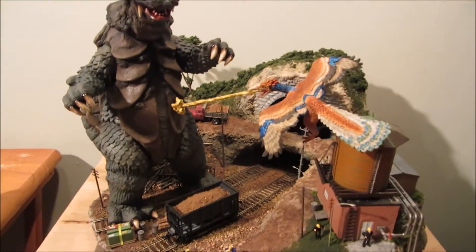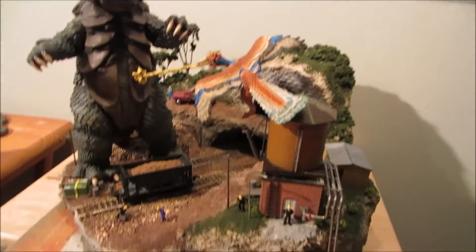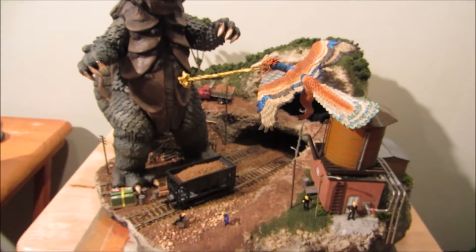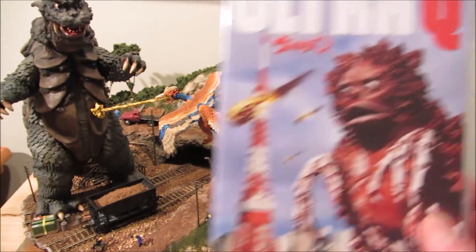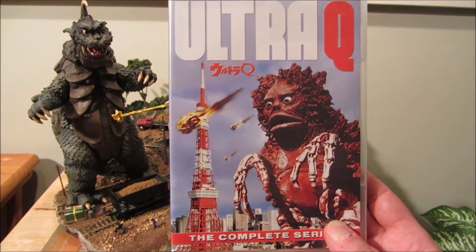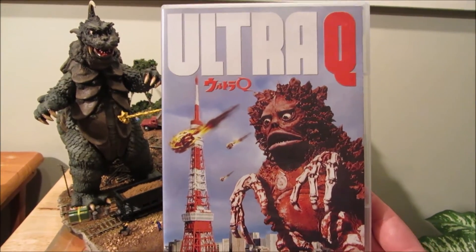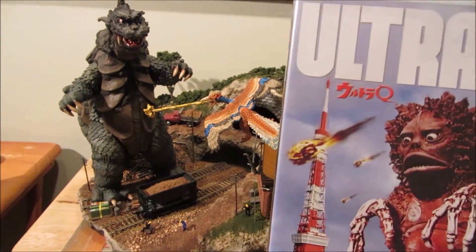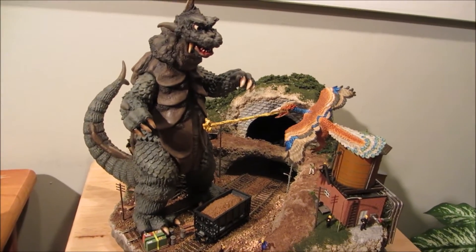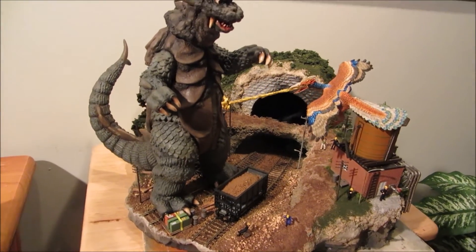I've got the Ultra Q DVD set here, and this is what it looks like. This is a complete series and episode one is this story here. It was originally in black and white, but I painted it just because I thought it would look better.